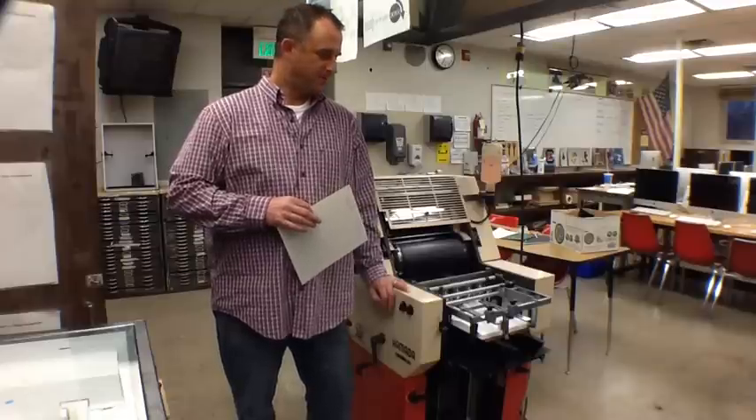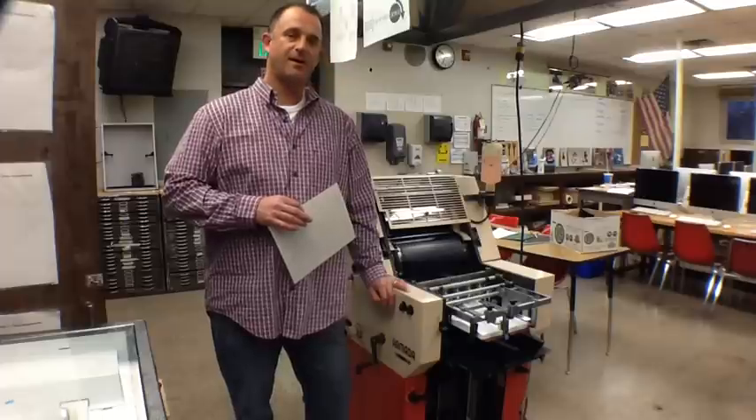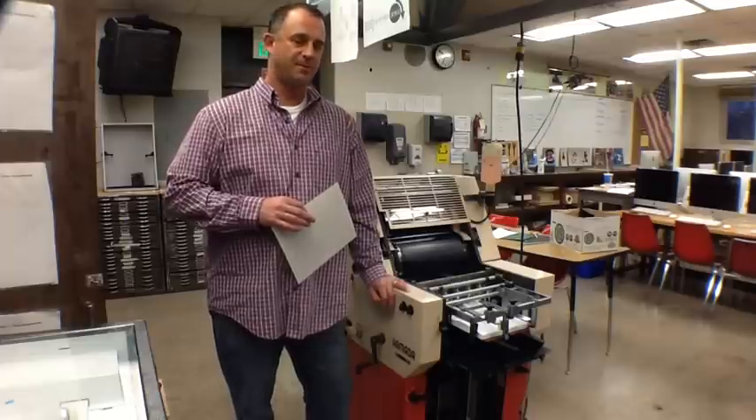I'm Scott Storick at Coon Rapids High School and we're going to do a demo on how to run the offset press here at Coon Rapids.